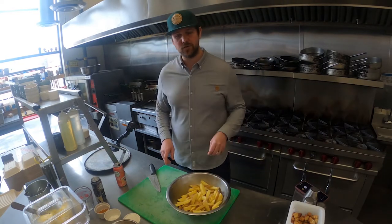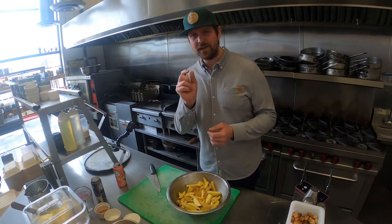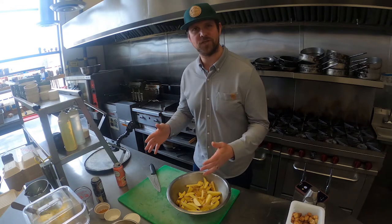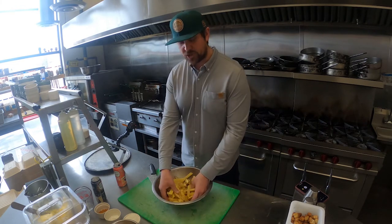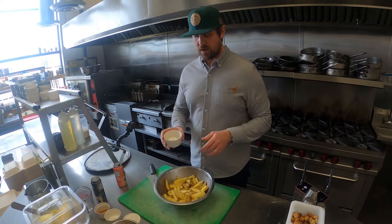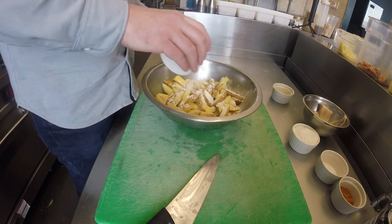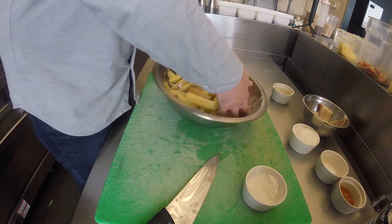Fun little fact for you — another English term for the tiny little pieces of chips that you find at the bottom of the bin at a fish and chip shop are called scruntlets. Back to the important stuff — chips are in your bowl. We are just going to pour in two tablespoons of flour and try to spread it out over the chips. This will help give them a really nice coating.